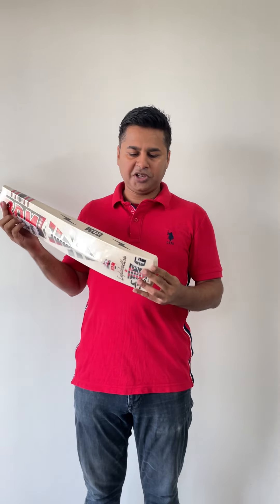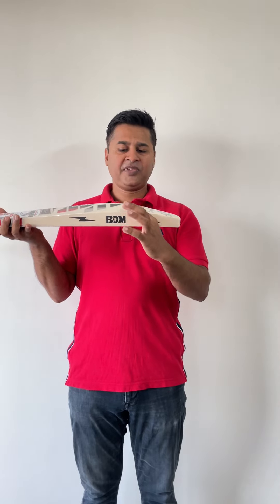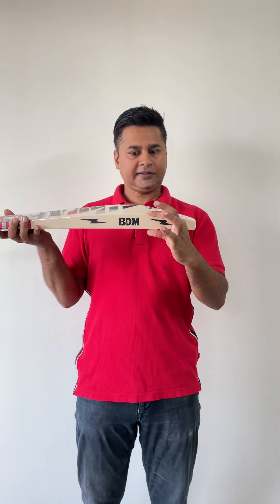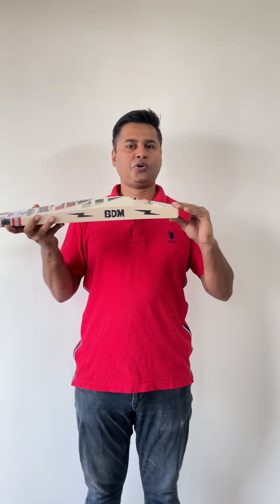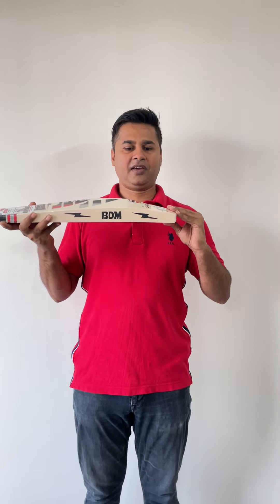Let me take you to the profile of this bat. The profile, as you can see, edges are 40mm plus. The spine is about 64mm and the toe is about 29mm thick. It's just a piece of monster.